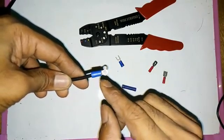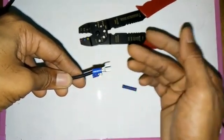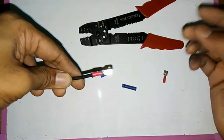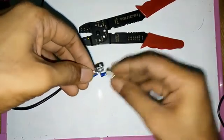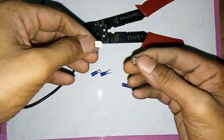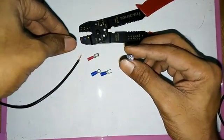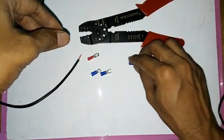The wire size is different. We will see the end sleeve.